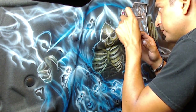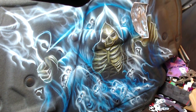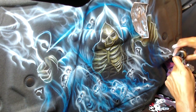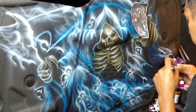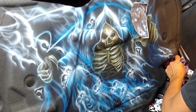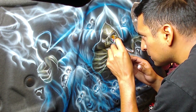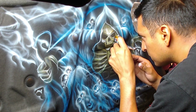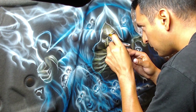I added this kind of like soul body person in there. Add some more highlights to the hood. Add some more highlights to the skeleton.